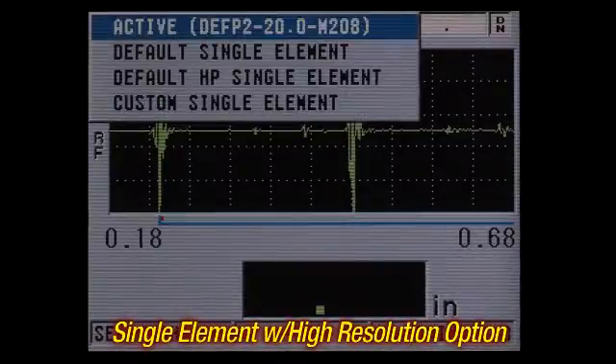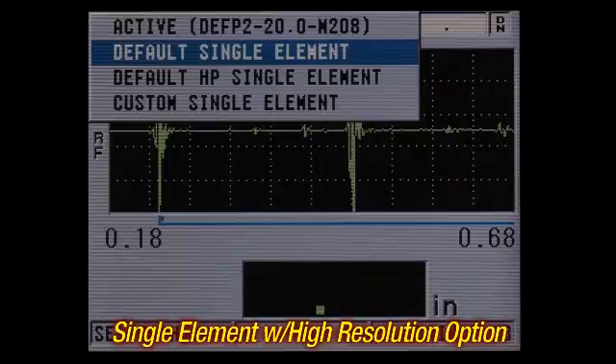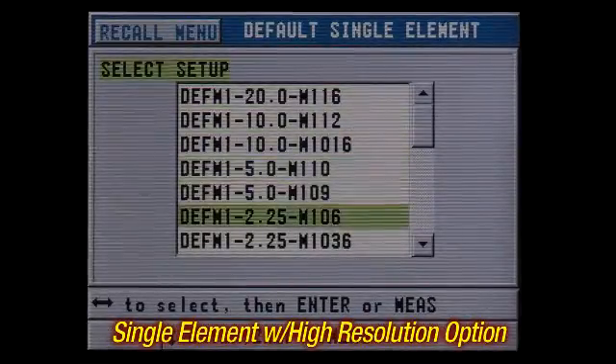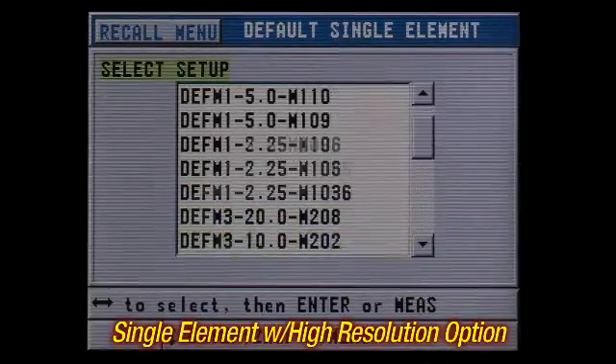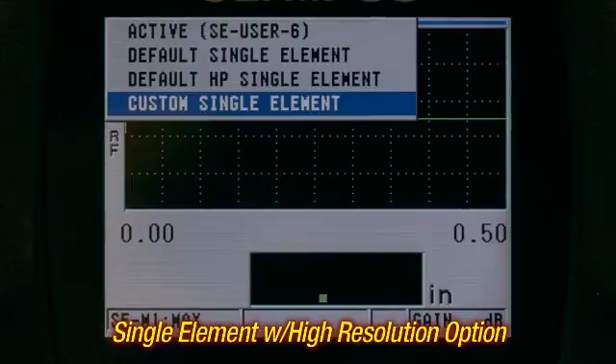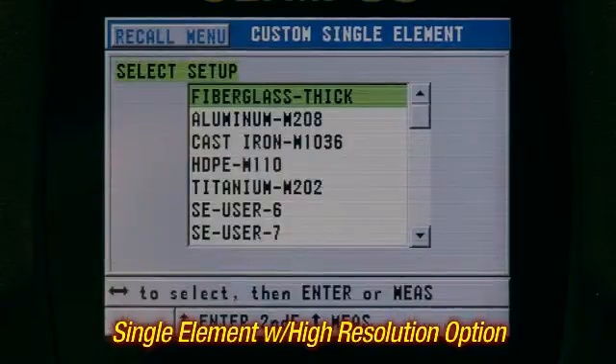The single element with high resolution option is for measuring various materials with a high level of precision. This feature allows the user to recall one of the default single element transducer setups or create and recall custom transducer setups.